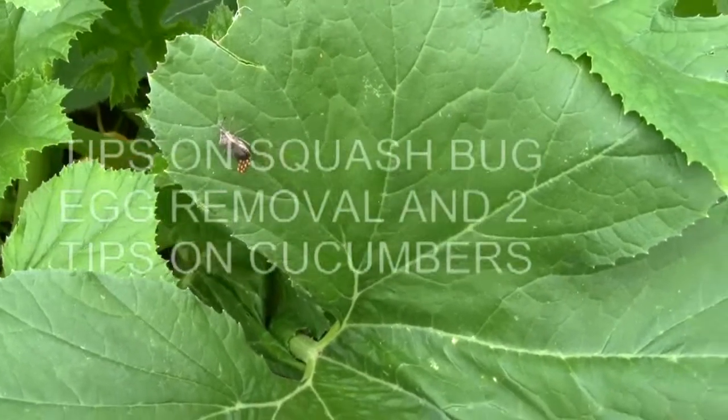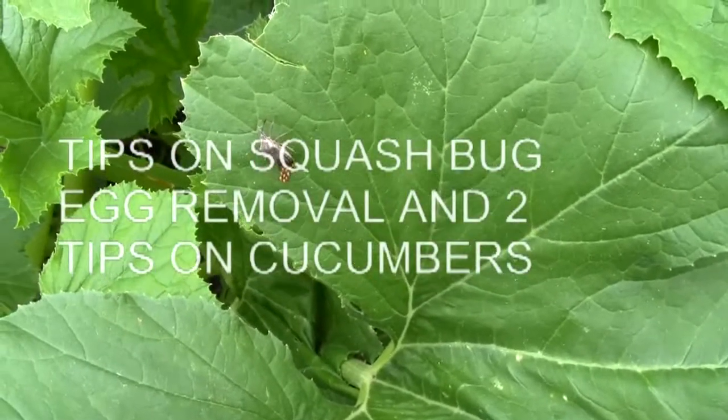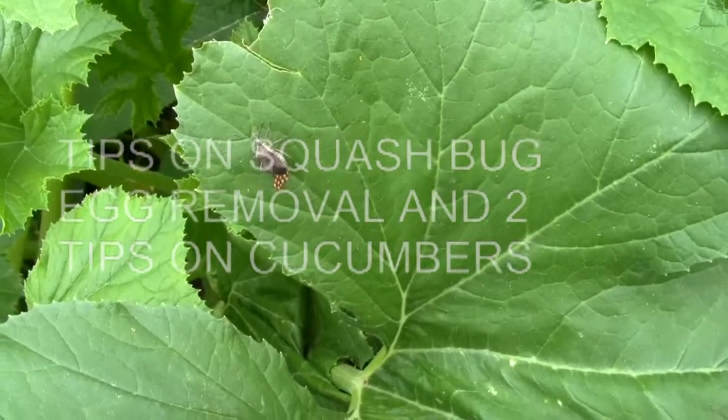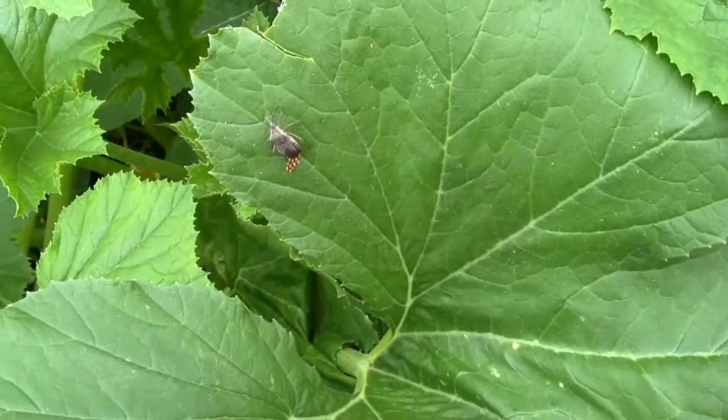There's a squash vine beetle laying its eggs — first time I've ever seen them actually laying them. Normally she would be running off if I was this close. And those little eggs...